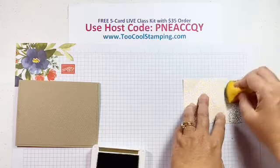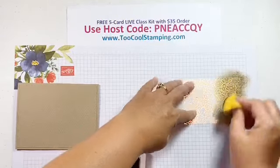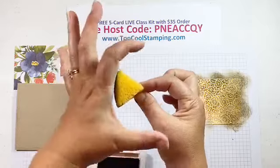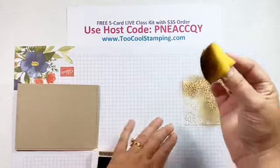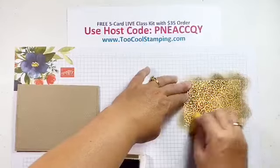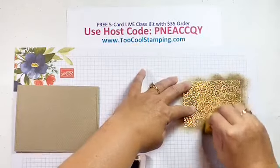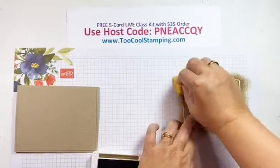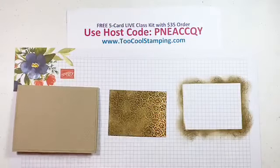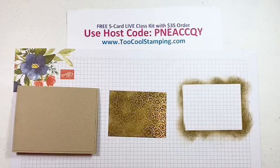Now we're going to work on the focal point. I have a piece of the Ornate Garden Designer Series paper — so pretty on the back, but we're going to use the gold side. We're going to sponge some Soft Suede color on that, which goes really well with the crumb cake. I cut up one of the sponges into pie shapes. I'm just sponging it on — you can make a mottled look, or put quite a bit of color on for an even tone. Getting our inky fingers right off the bat — that just means you're getting creative!